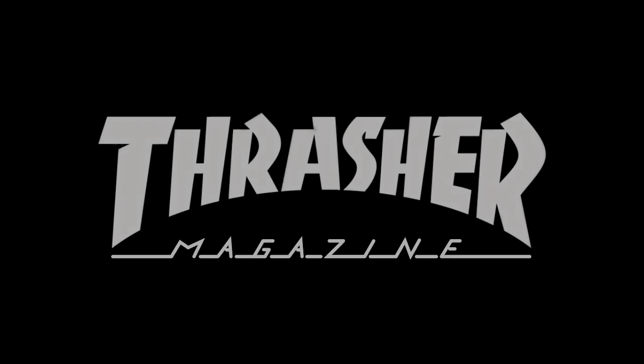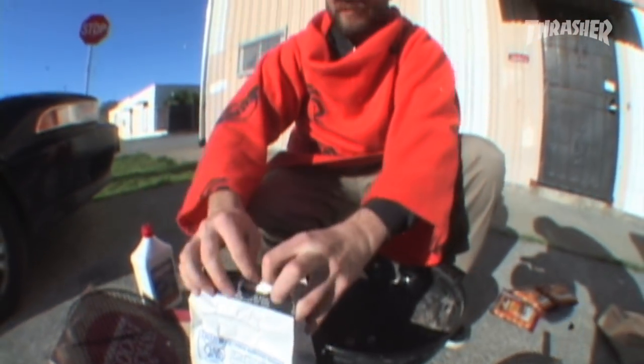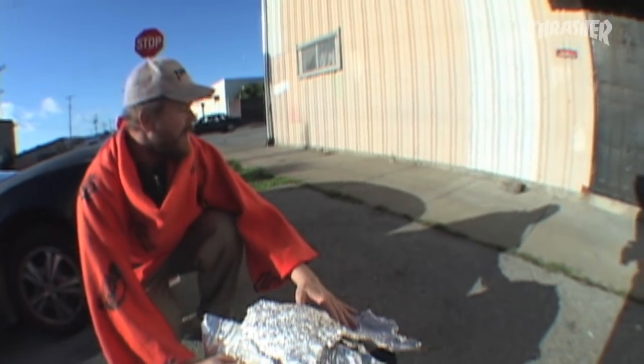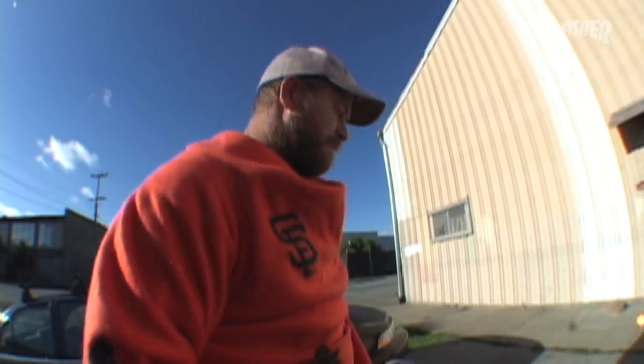Beer can chicken is pretty easy — chicken, beer, coals. The beer boils up inside the chicken. You got your tin foil top that keeps the heat in, air coming in through the bottom keeps the blast furnace going, cooks the chicken. The beer keeps it moist and nice inside so it peels right off. It's good stuff.